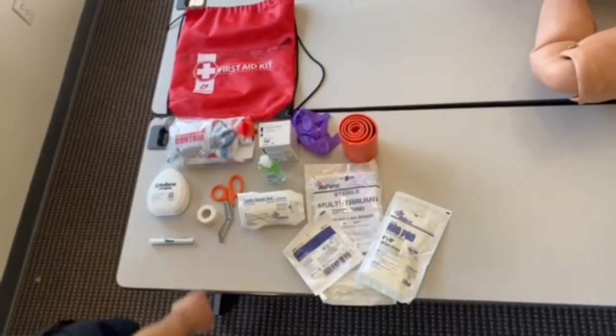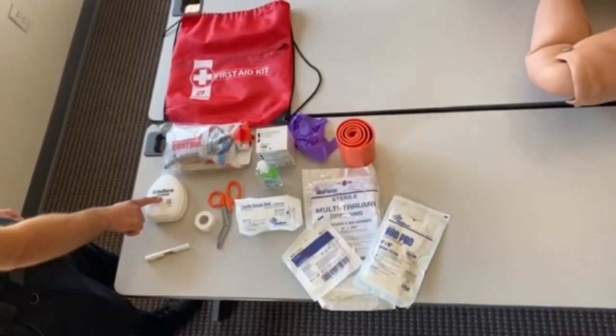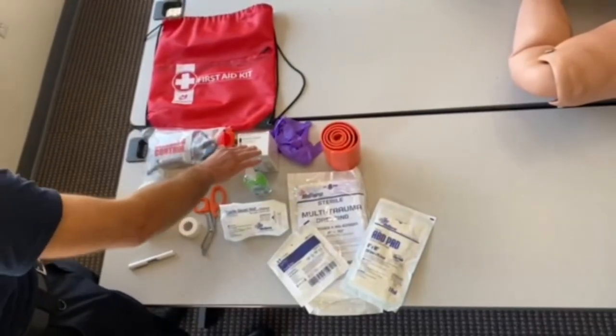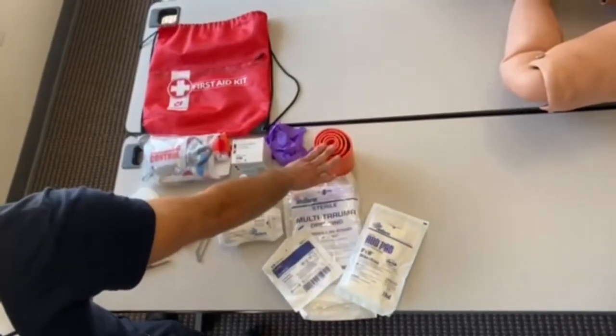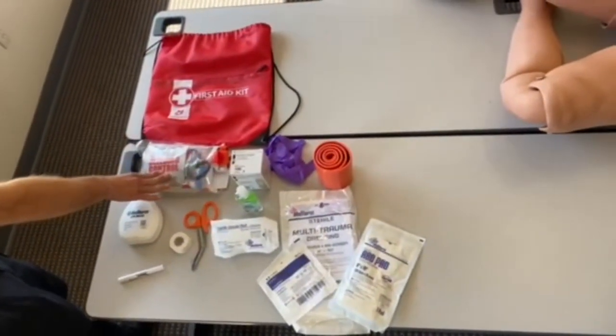You also have scissors, tape, a light, a CPR mask for doing mouth-to-mouth, hand sanitizer, band-aids, a set of gloves, and a splint. And the most important item: the bleeding control kit. We'll show you how to use all of that.